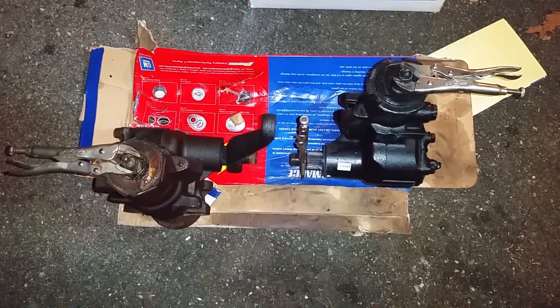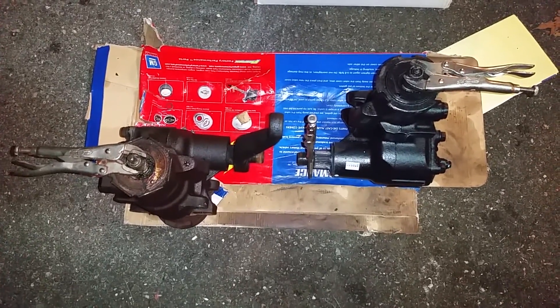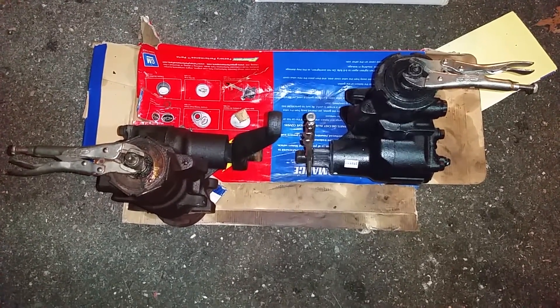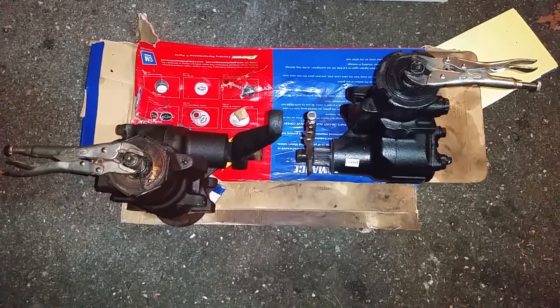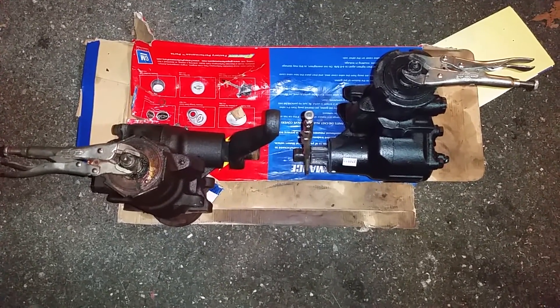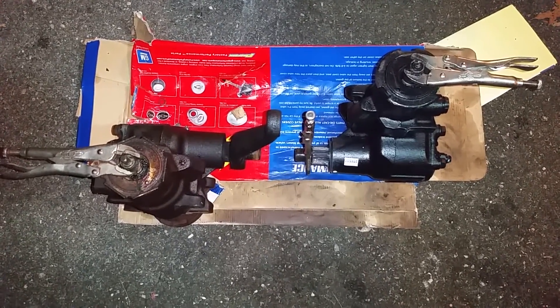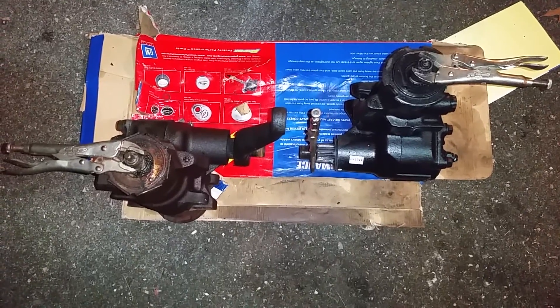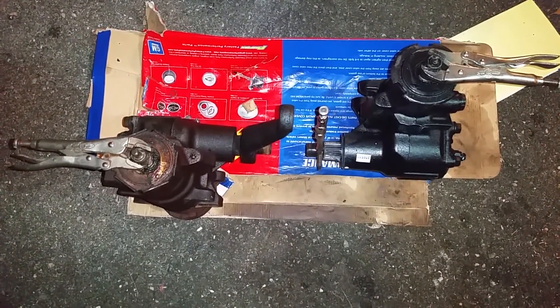This is likely going to be the world's worst video because I need to use two hands to turn these shafts and show what I'm trying to show. The box on the left is a factory close-ratio box out of my '87 Trans Am, and the box on the right is a rebuild that is also supposed to be a close-ratio box.